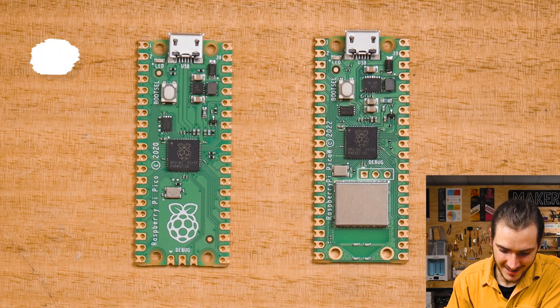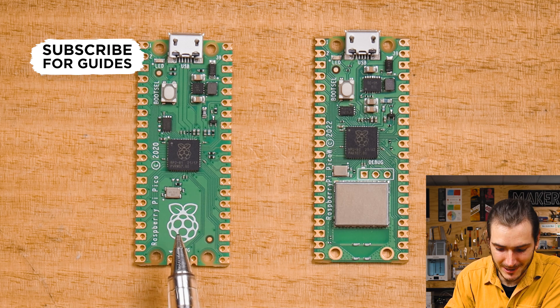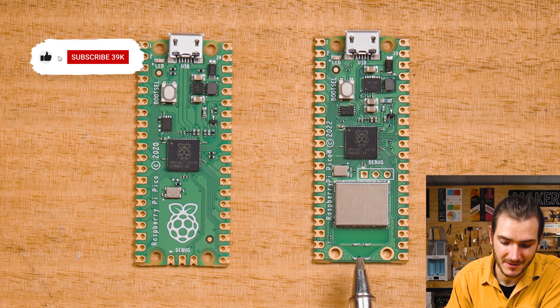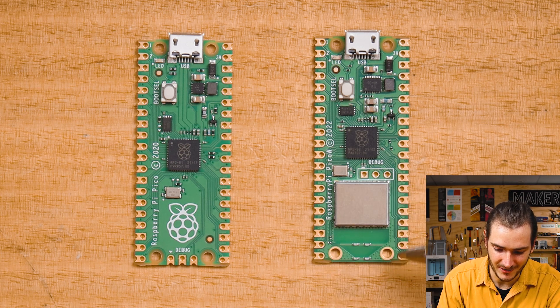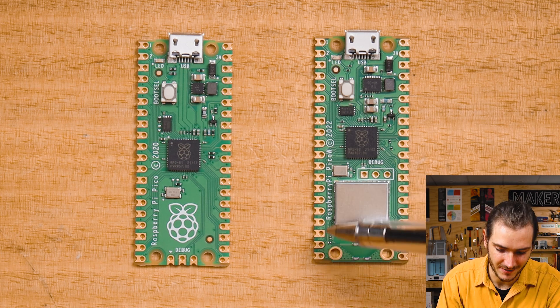Let's start off with a side-by-side. Here I have the Pico, the original Raspberry Pi Pico, and this is the Pico W. The major and obvious difference is the Pico W is dominated by this wireless interface circuitry.